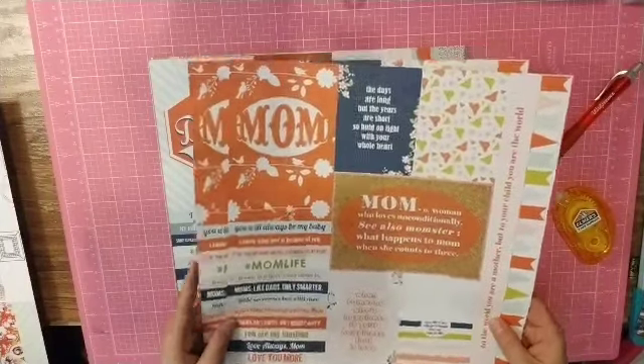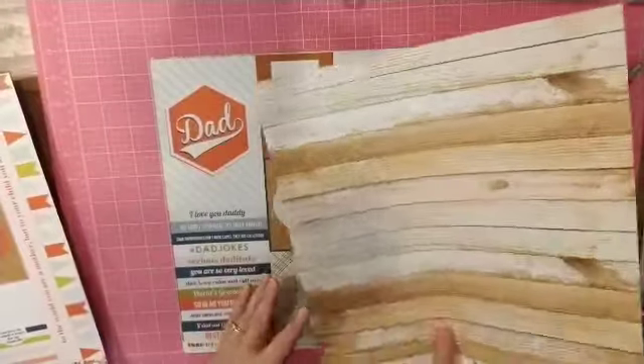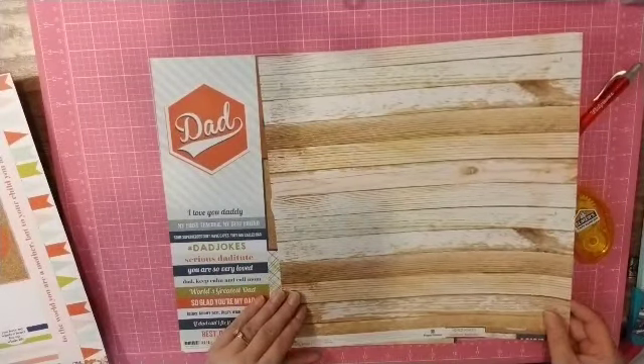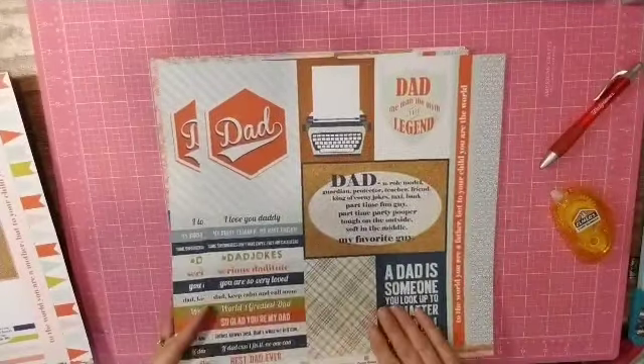So this is mom-based. Here is the dad cut-apart with a very awesome wood grain on the back. So I'm very glad to get two of each.